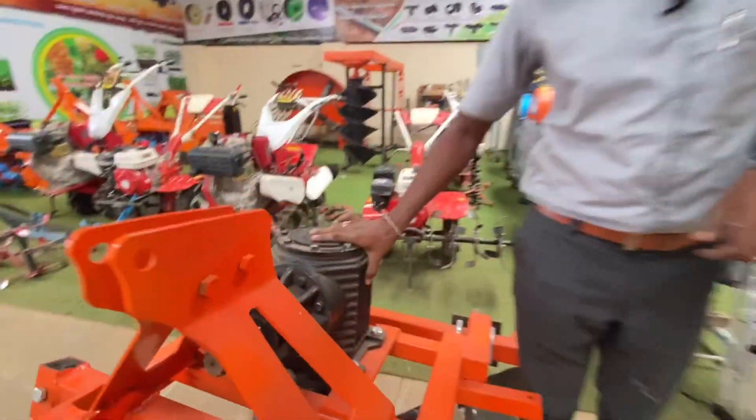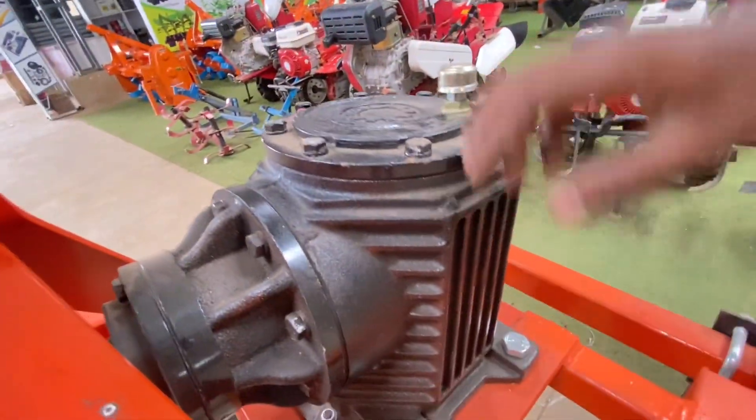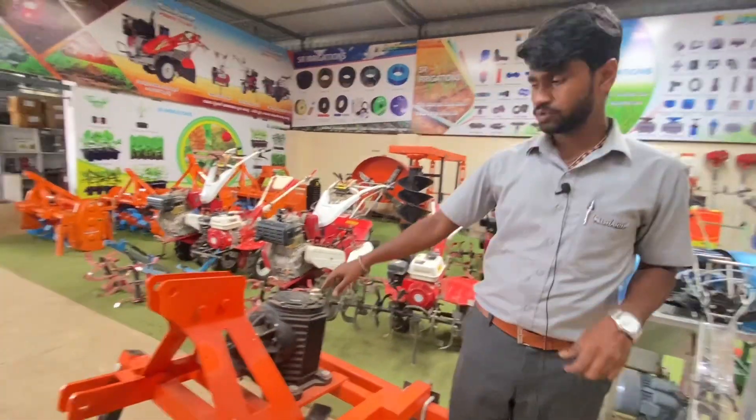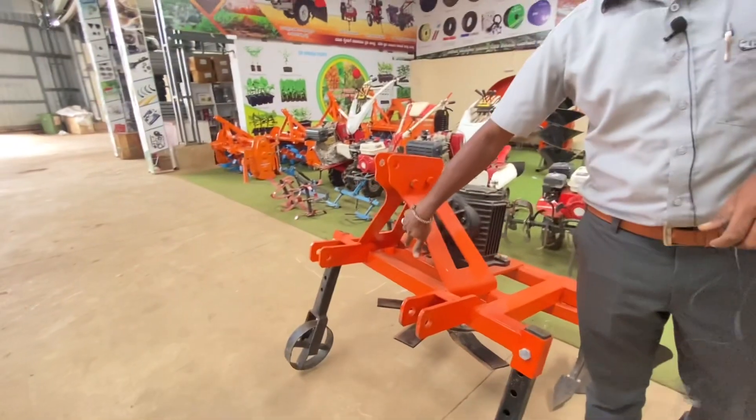It has a 140 grade gear. It has an air filter — it is clean. It runs at 540 rpm.